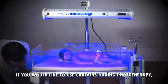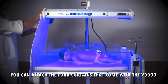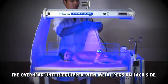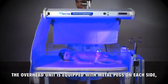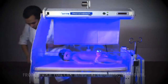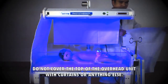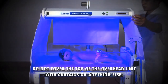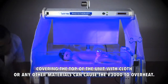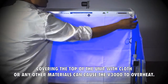If you would like to use curtains during phototherapy, you can attach the four curtains that come with the V3000. The overhead unit is equipped with metal pegs on each side from which you can hang the curtains. Do not cover the top of the overhead unit with curtains or anything else. Covering the top of the unit with cloth or any other materials can cause the V3000 to overheat.